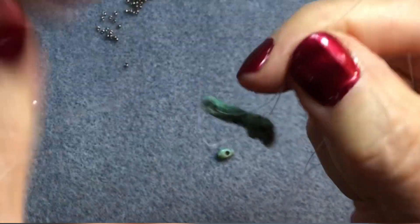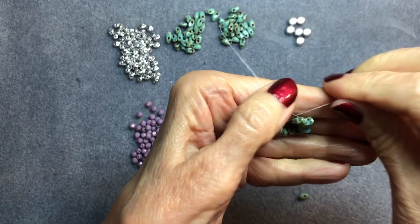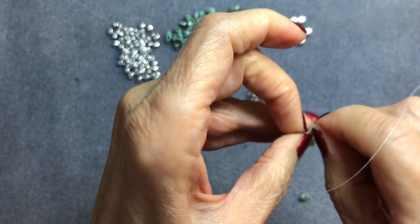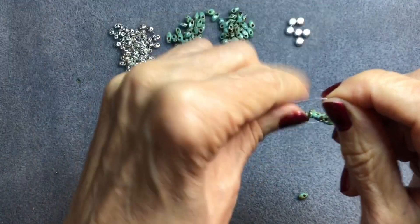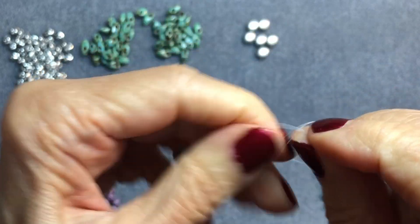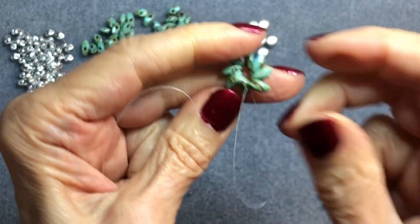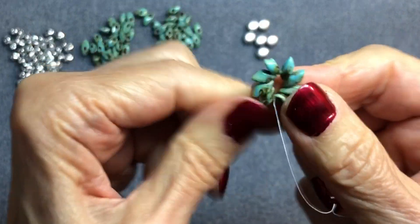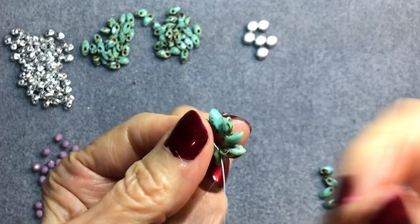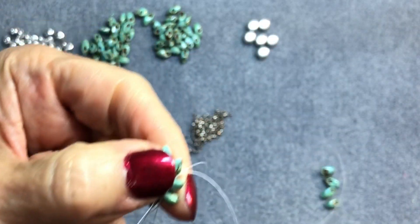Once you've got that done, pull the thread a little and then do a regular overhand knot — but don't make it too tight. You want some slack, because if these beads are too tight you won't be able to do the next step. Move away from that knot and thread through a couple of the Magatama beads.